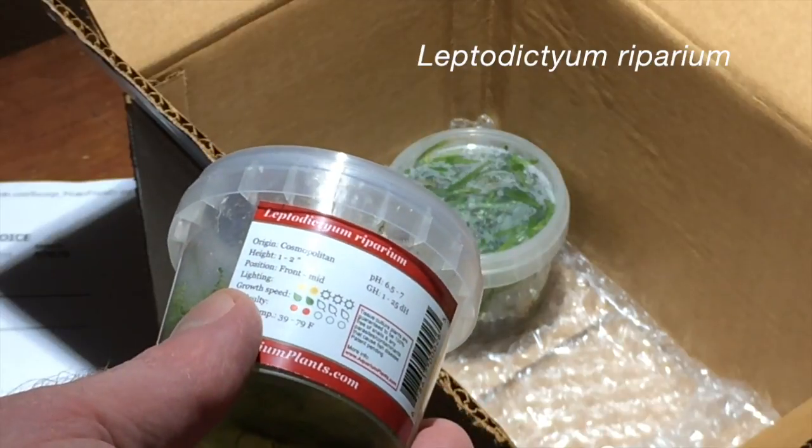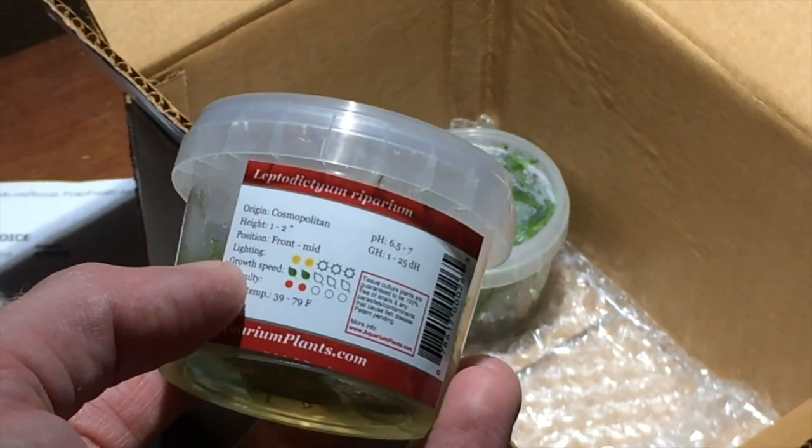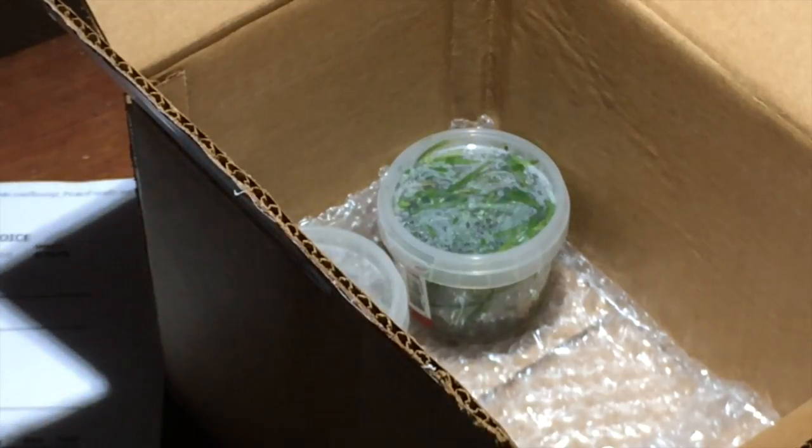Another moss, Leptodictium riparium. This is a neat species. Google it, read the Wikipedia page — it's an interesting little plant.